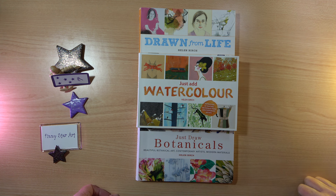Here I have another three really lovely little inspirational books. I previously looked at Freehand by Helen Birch, Pen and Ink by James Hobbs, and Fine Liner Art by Liam Carver. These three are all by Helen Birch.